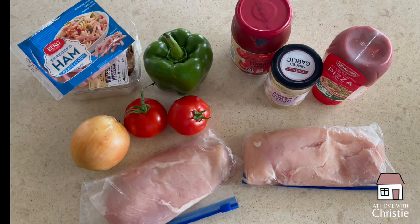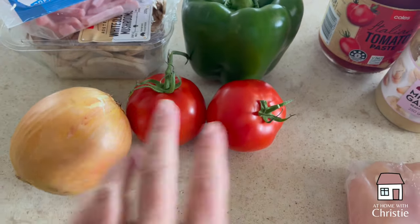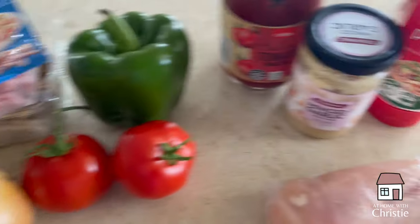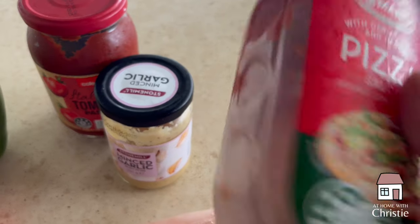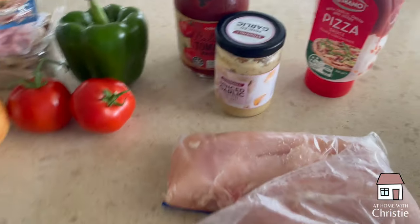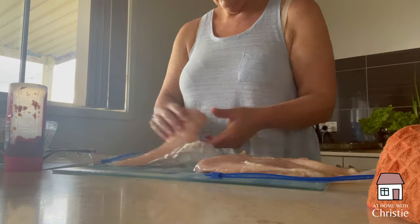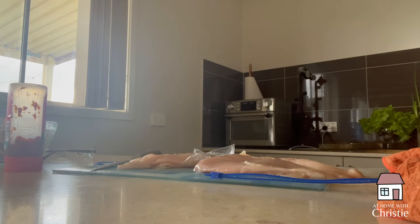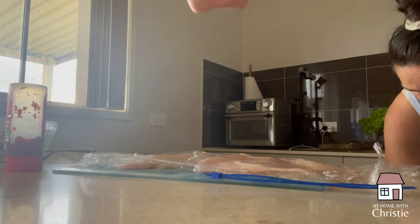Tuesday we decided to have a chicken pizziola. I've been making this for probably 20-odd years now — it's originally an Annette Sim recipe. I thought it'd be a good opportunity to use up some of the pizza sauce we had open, some of the shredded ham, and some of the mushrooms, all left over from the Saturday night pizzas we made. It's essentially like a pizza but on a chicken breast. I defrosted two chicken breasts, threw some cling wrap over them, and bashed them flat so they're evenly sized.